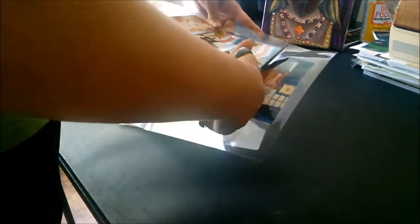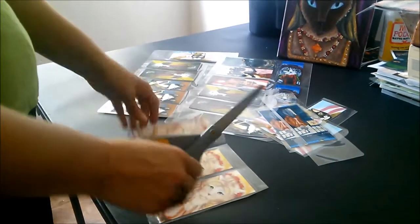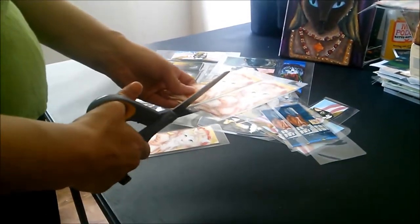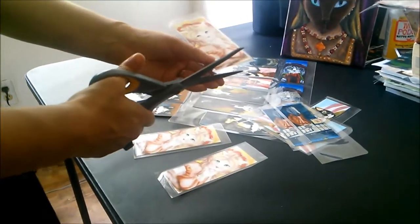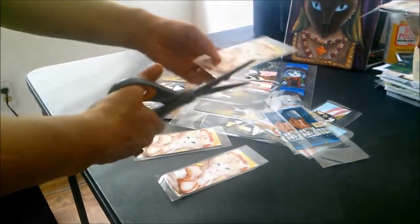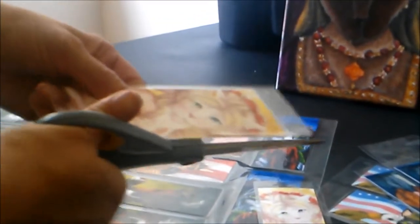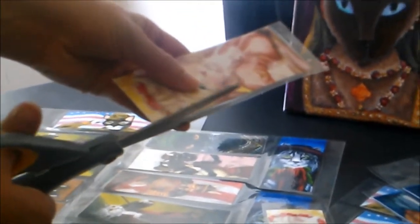And then I cut them out again. There is a lot of cutting involved.